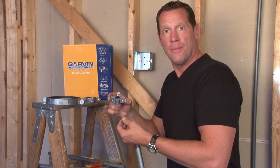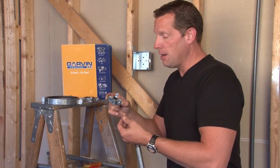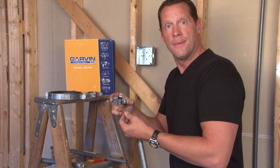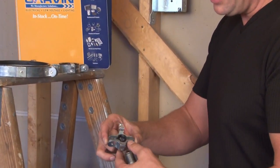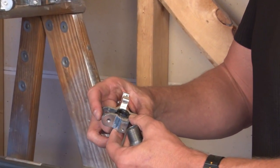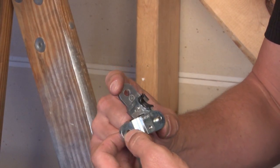Garvin Industries has now come out with a split-collar grounding bushing that allows a grounding bushing to be installed on pipes that have already had terminated wires inside them. The way it works is that the collar separates and fits on the pipe like so.